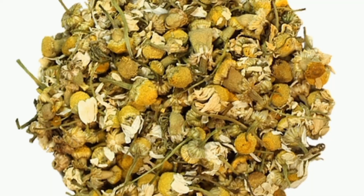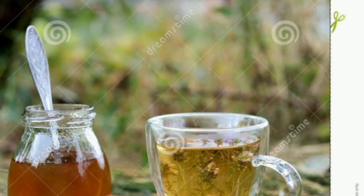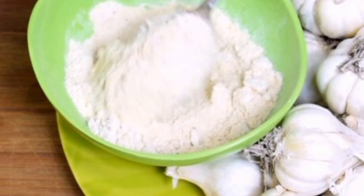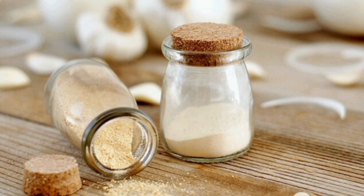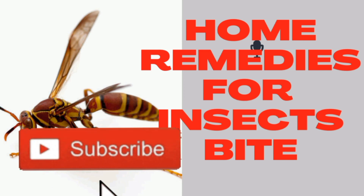Number ten: you can apply garlic powder. Take some garlic powder, mix it with water, and apply it to the spot where you have the insect bite. It will relieve the pain and reduce the swelling. Thanks for watching — please subscribe to my channel so that you see the next video.